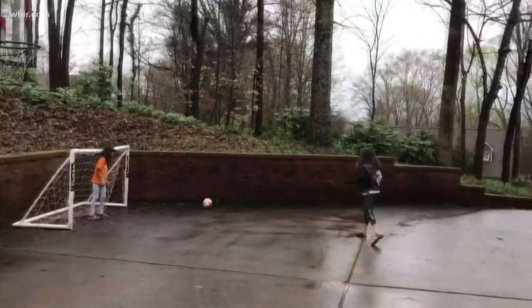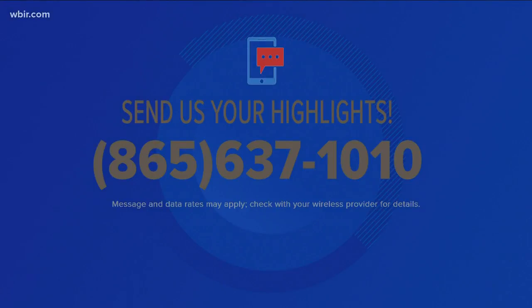All right, send in your highlights. The number you see here on your screen: 865-637-1010.